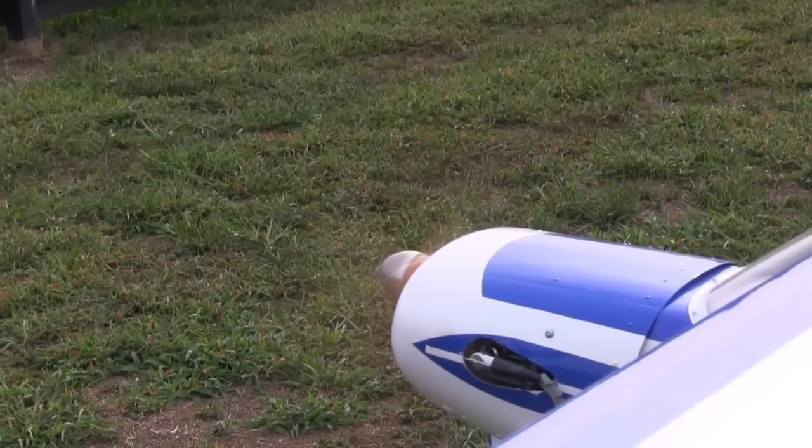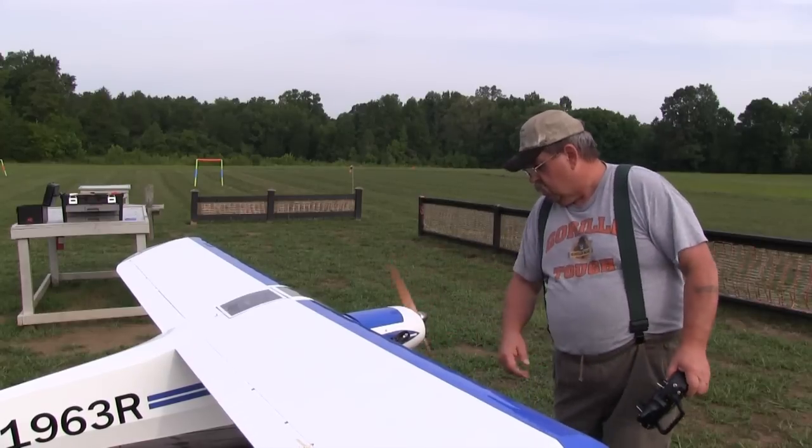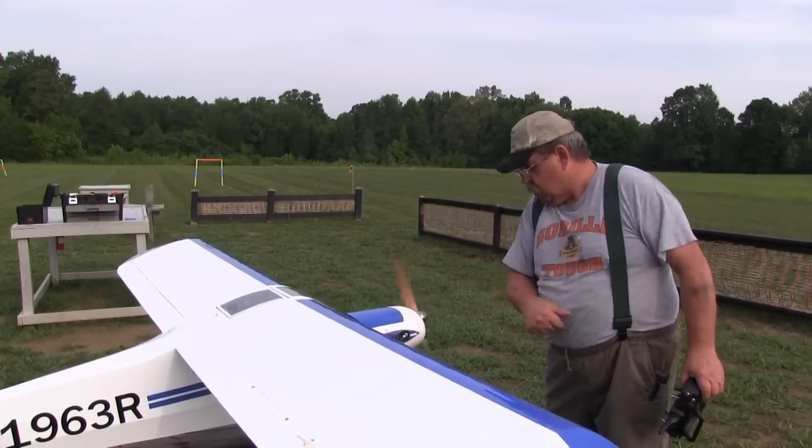I don't go to the field anymore without mine. Alzheimer's or not, I remember stuff like this — and that makes me remember the Sullivan starter in my trailer.